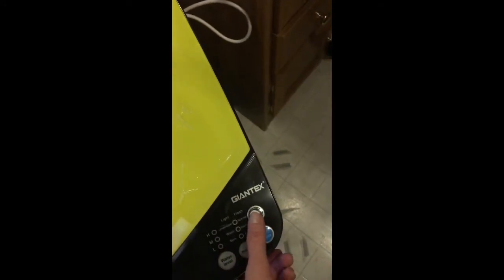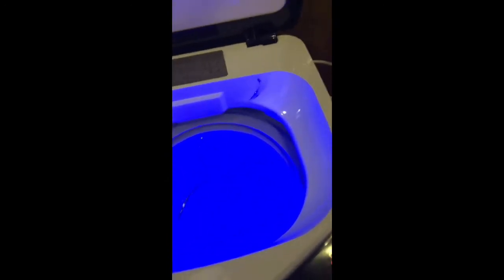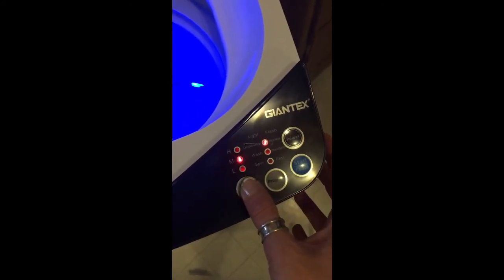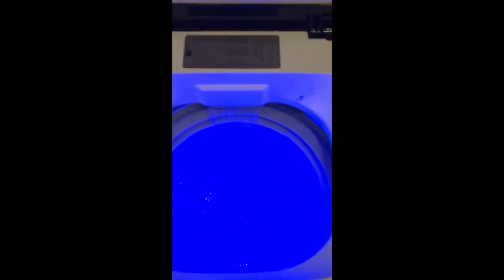I turned it on and the UV sanitation light is working — everything looks good. I'm going to pick the full cycle with the highest water setting. I'm going to add my soap and let that dissolve before I add the clothes.